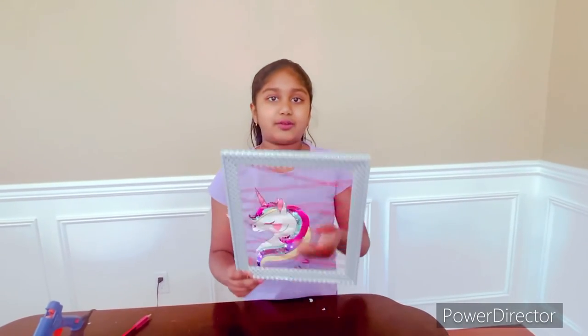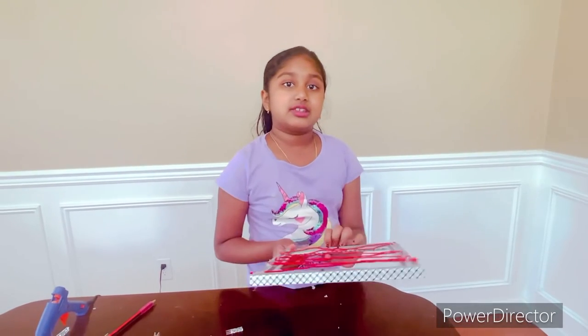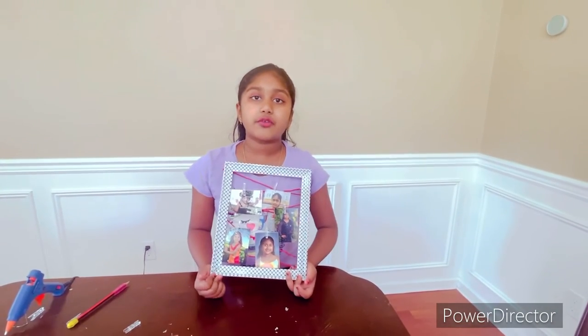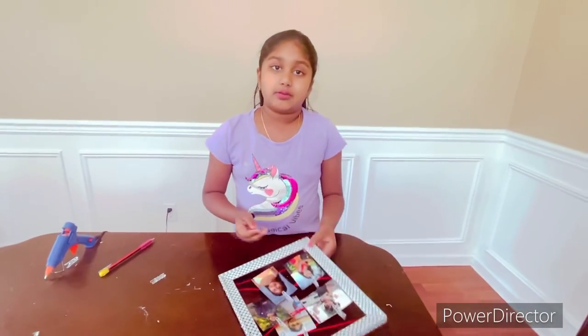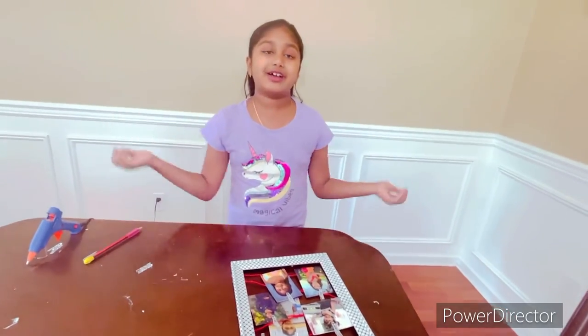Once you're all done with everything, you can stick all of your photos like this. The next step I'm going to tell you about is what I did from the first to the last.